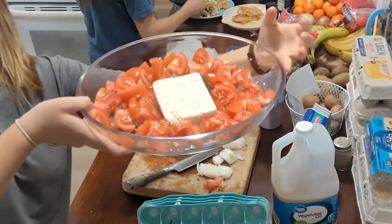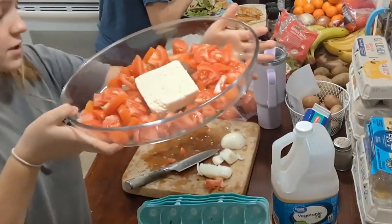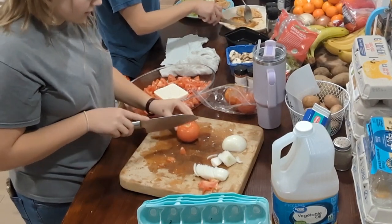And I'm cutting them about this big. This is my third tomato. This is how full it is right now, so I think I'm going to go ahead and chop all six of my tomatoes because it's not enough.